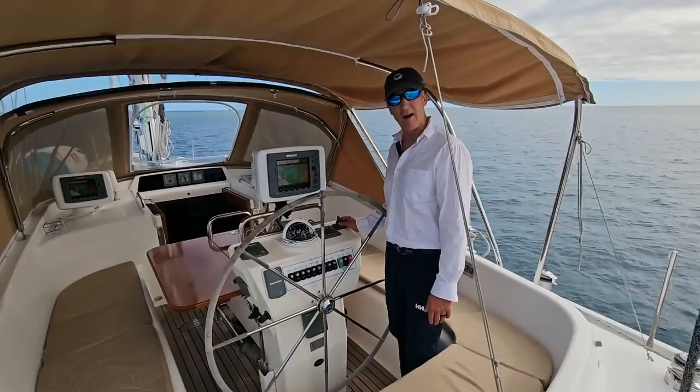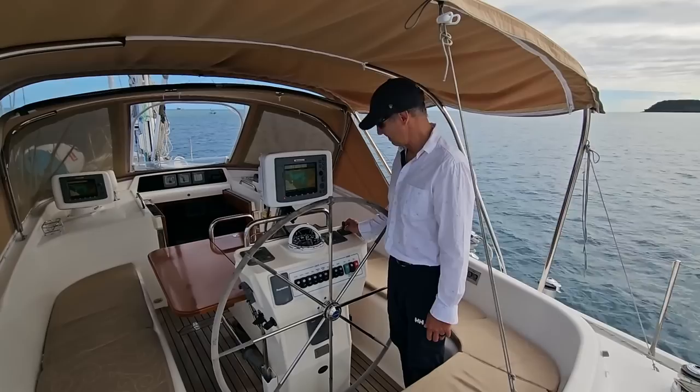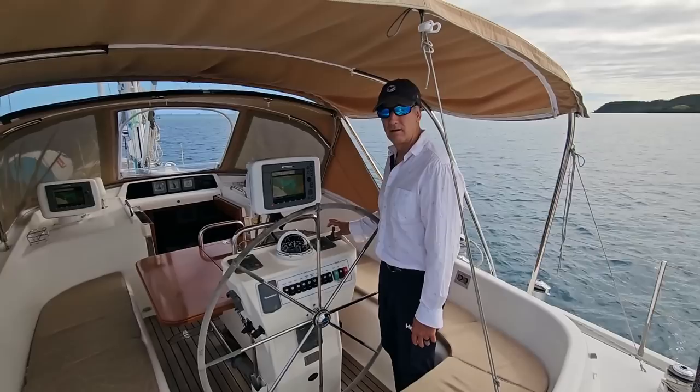To start the bow thruster, you push down on the red button and turn and push the toggle to the left. You'll hear an alarm and that means the bow thruster is on. There's also a green light on the red button. To turn the bow thruster off, repeat the process but push the toggle to the right. Push the red button, toggle to the right, and she's off.